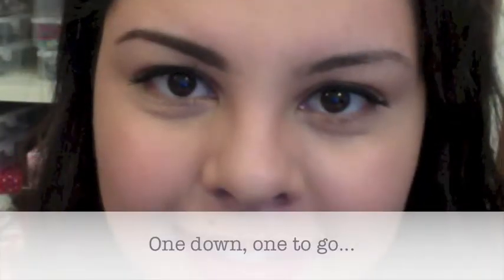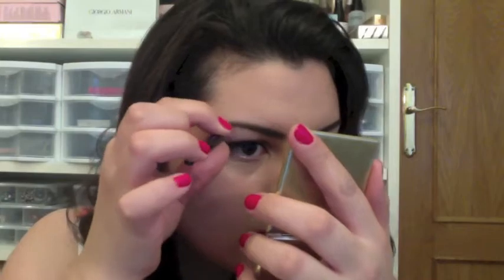I only started filling in my eyebrows recently so I don't really know what to say about the whole thing. I almost didn't include this in this video but since it forms part of the look it just seemed fair to include it. As you can see it's made a huge difference to my eyebrows. I did pluck a few hairs once I had finished filling them in just to make everything look neater, because that could completely destroy a look.